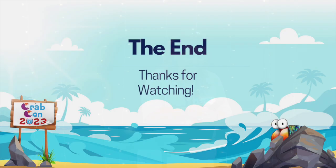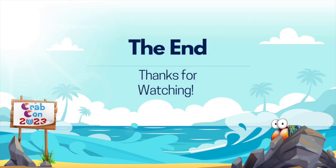Is that it? How many of you guessed the right jar? Thank you guys. I hope you're having a great CrabCon.